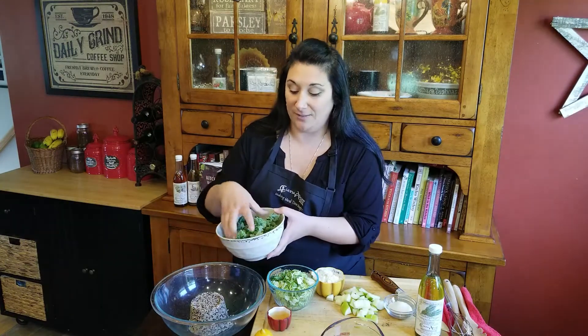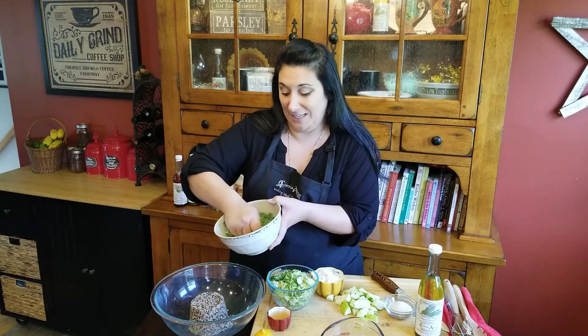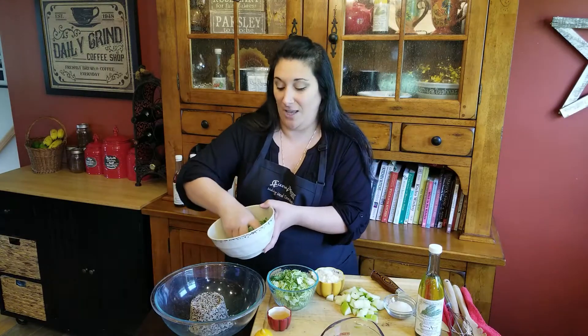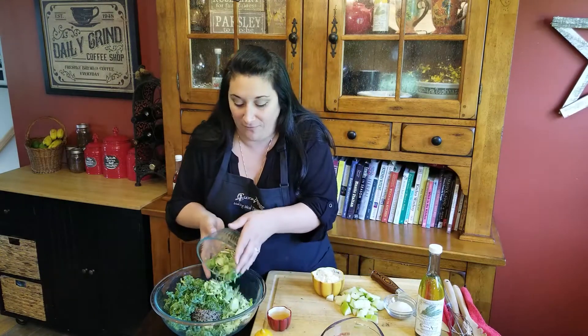Some fresh chopped kale. Now the thing about kale is lots of people say that it's too tough. So if you just give it a quick massage like this, it will help break down some of the toughness of the kale. I'm going to throw that in my big bowl here. Some shredded Brussels sprouts — you could use cabbage if you're not a fan of Brussels sprouts. They give it such a good crunch.